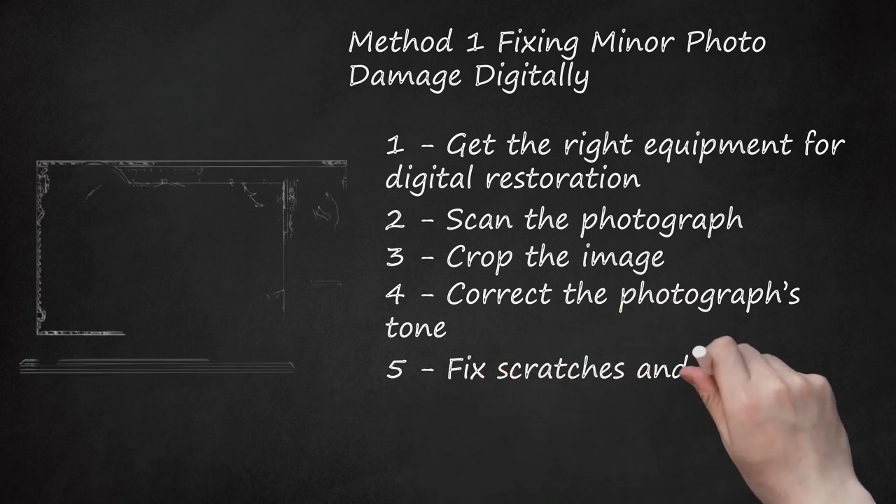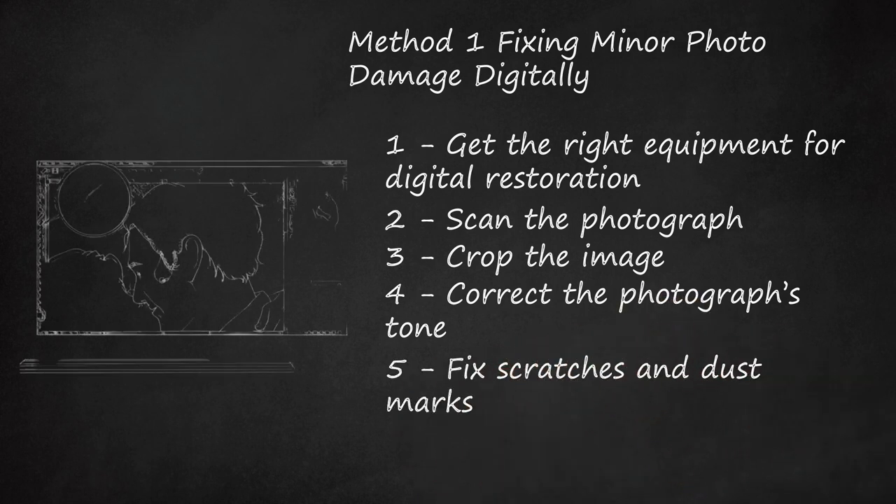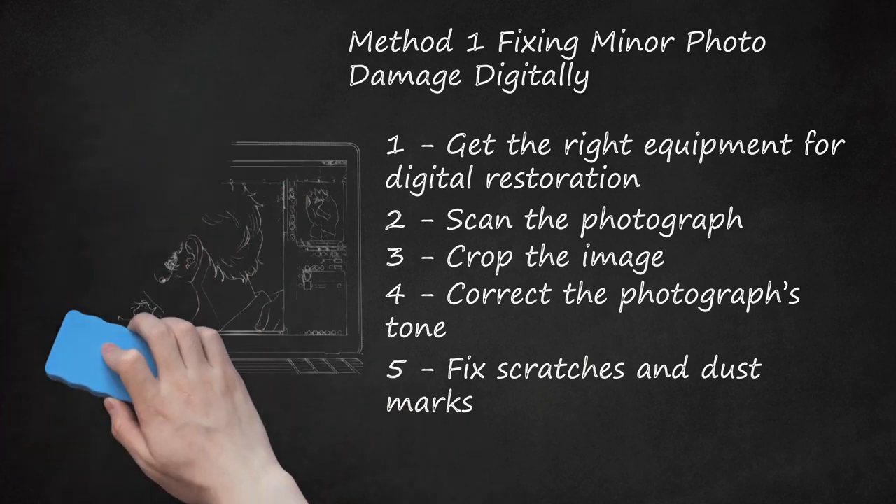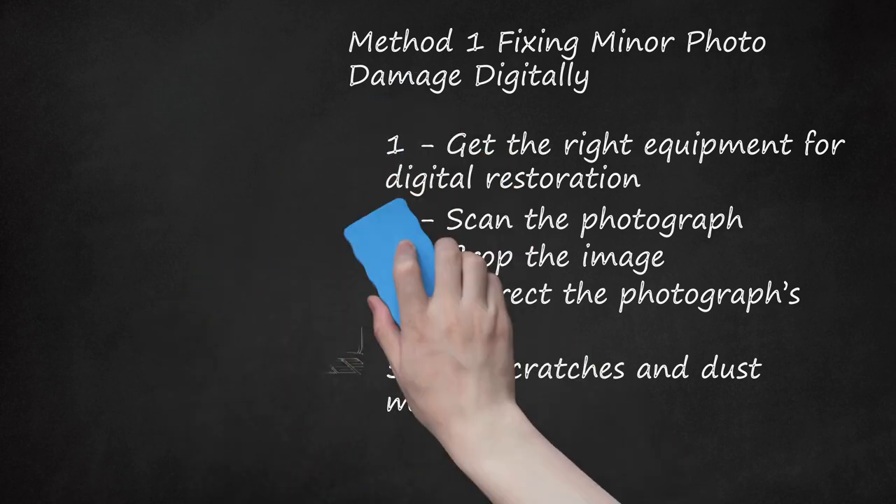Step 5: Fix Scratches and Dust Marks. Using the Dust and Scratches filter or the Spot Healing Brush in Photoshop, or a similar tool in other photo editing programs, makes removing imperfections straightforward and simple. Magnify the photograph and use the cursor to touch up the damaged marks. Work slowly and be sure to zoom out to check your progress as you work. This filter works by removing some of the details, so you will want to be sure that you are not overusing this feature. Keep a window open of the whole photo so you can observe the changes as you make them.